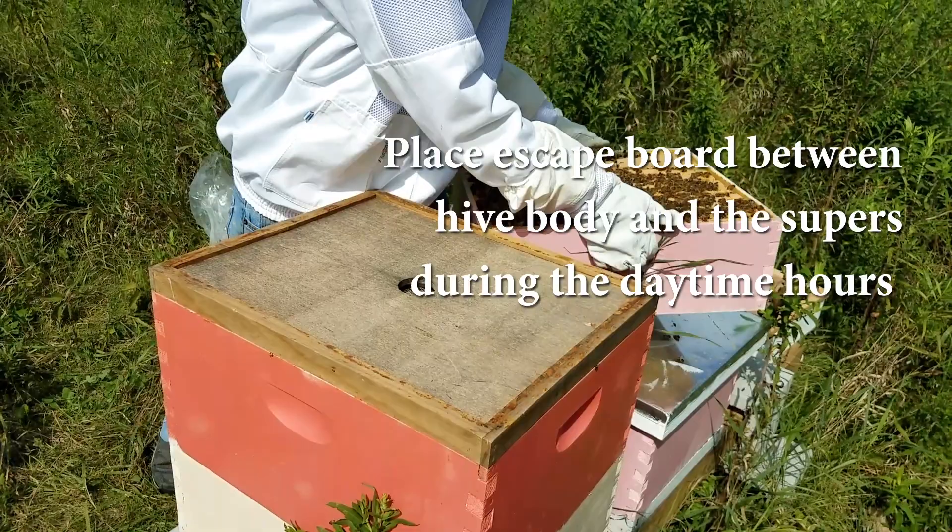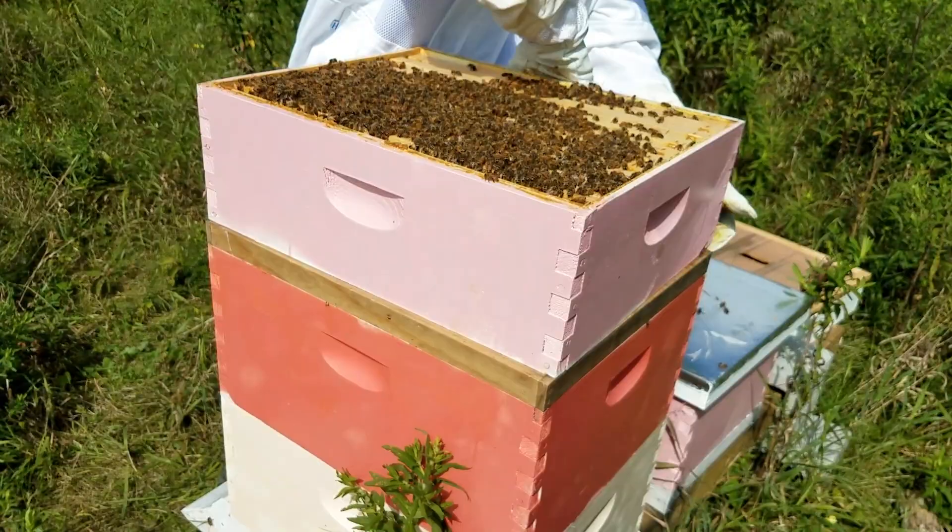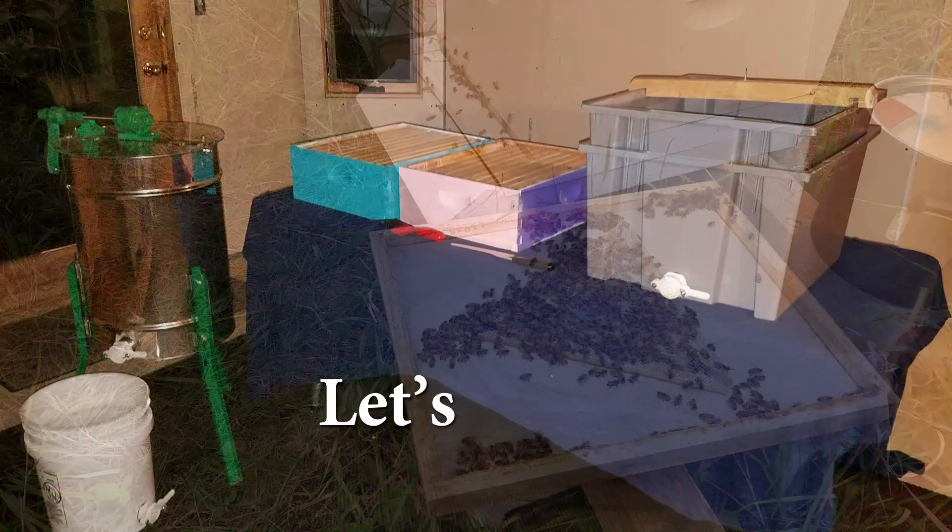Place the escape board between the hive body and the supers during the daytime hours. Next, wait overnight to let the bees return to the hive body from the supers. The next day, they will not be able to return to the supers. Remove the escape board, pull the supers, and get ready to harvest.